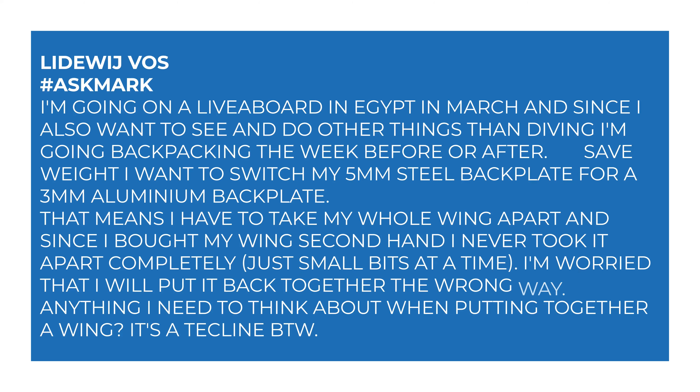Today I'm answering a question from Lidawish — I apologize if I said that wrong — about swapping backplates with the same webbing. They ask: I'm going on a liveaboard in Egypt in March, and since I also want to see and do other things than diving, I'm going backpacking the week before or maybe after. To save weight, I want to switch my 5mm steel backplate for a 3mm aluminium backplate. That means I have to take my whole wing apart, and since I bought my wing second hand, I never took it apart completely, just small bits at a time. I'm worried I'll put it back together the wrong way. Anything I need to think about when putting together a wing? It's a tech rig, by the way.